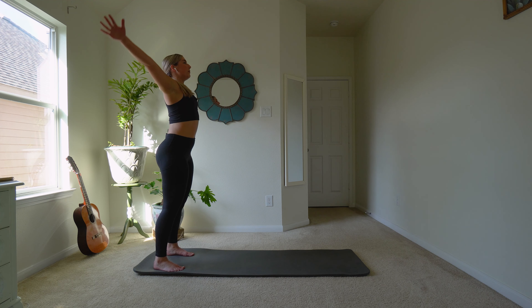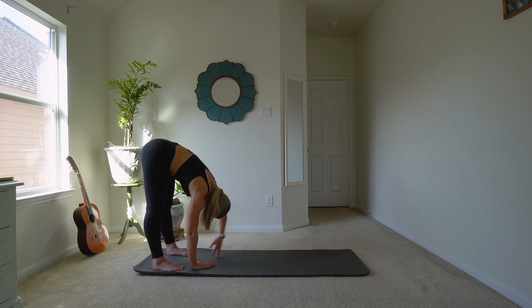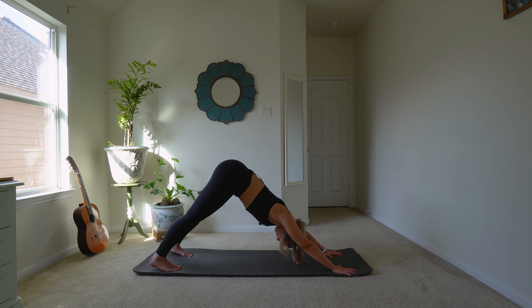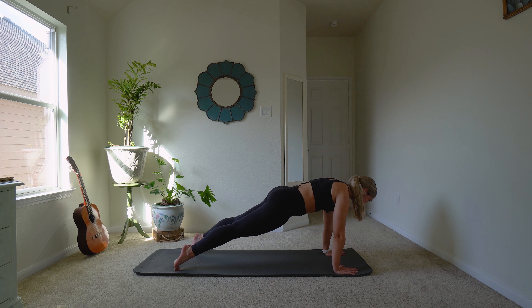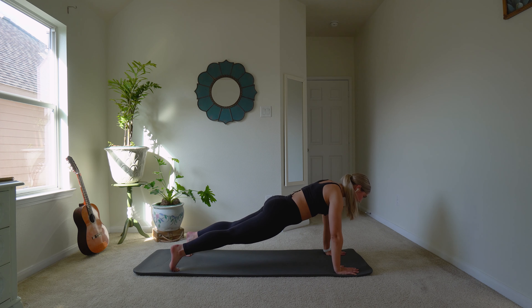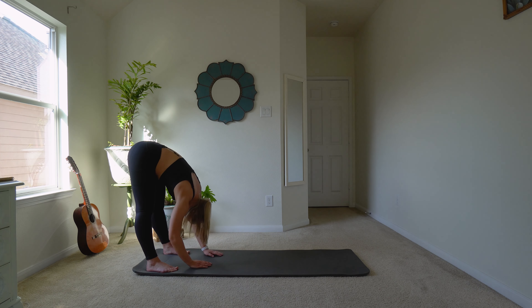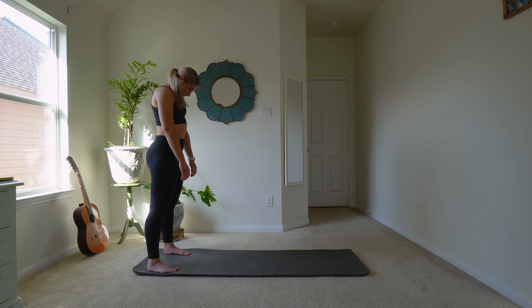Last time — breathe in. Make this one the best one. Reach all the way over. Walk your hands out. We're in downward dog. Move into a plank — hold. Getting our core warmed up. Keep on holding — three, two, one. Walk the hands back up. Nice job, you guys. This is kind of feeling like a workout already. Roll it up. Good.